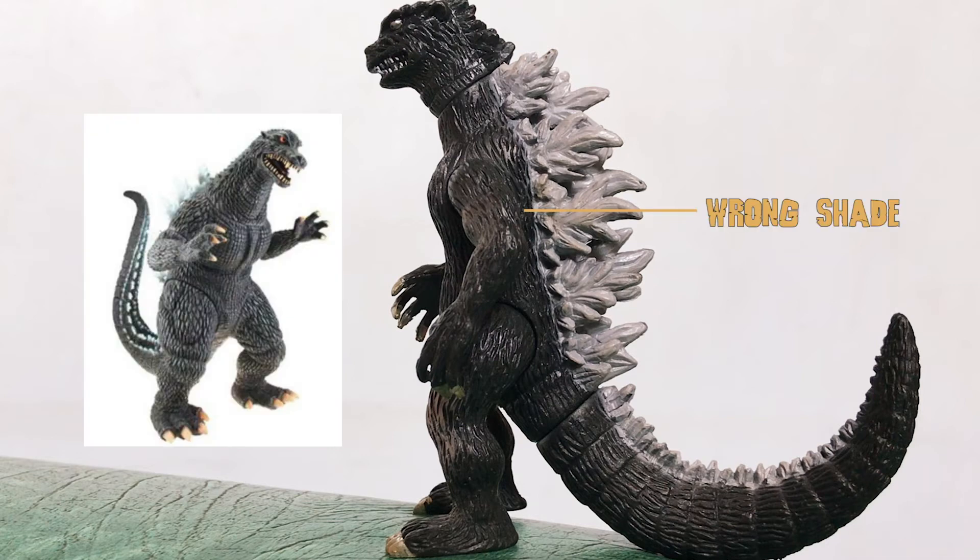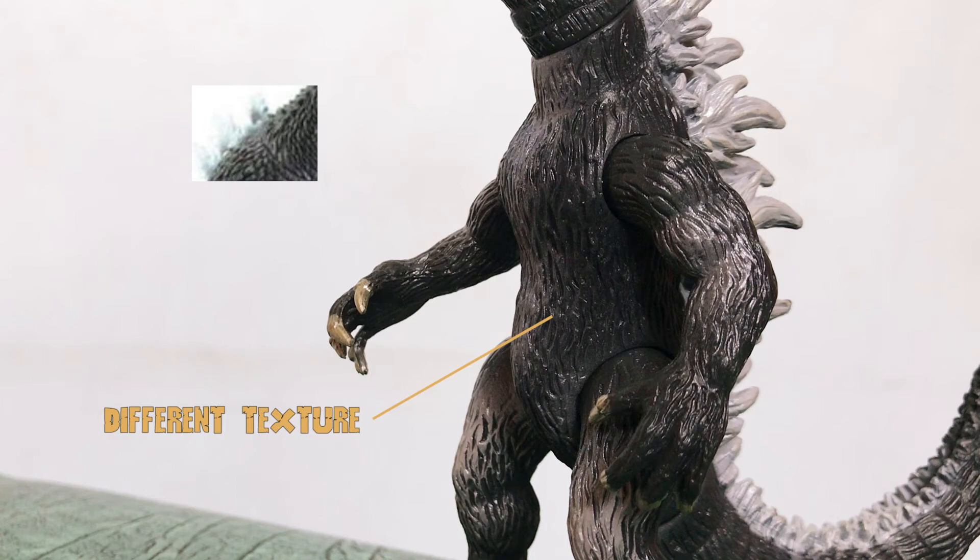Moving on, the whole figure has a wrong shade, which should be greenish black. The scales also have a different texture.